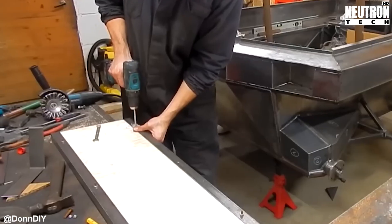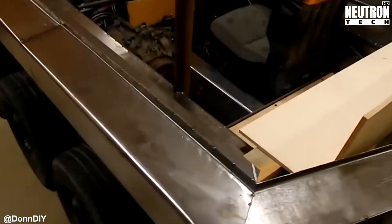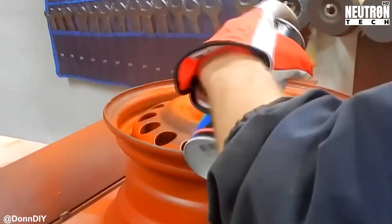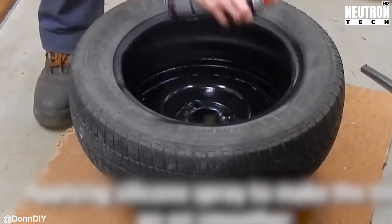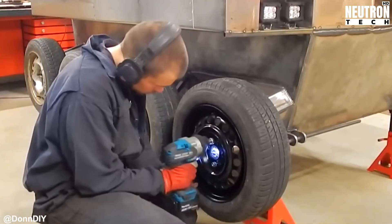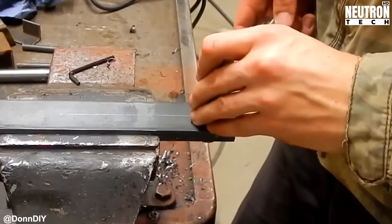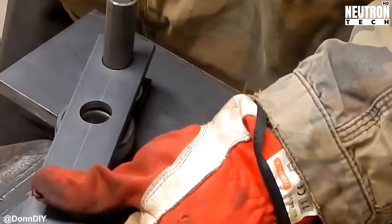Track construction time — this is where things get really interesting. Don uses angle iron and round bar to create custom steel cleats, each one carefully measured and cut to match. These aren't just random metal pieces; they're precisely engineered to provide maximum grip. He then bolts these cleats onto strips of rubber conveyor belt material — yeah, the same stuff that moves your groceries at the checkout, but way tougher.